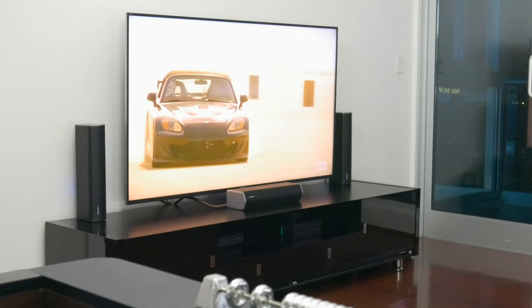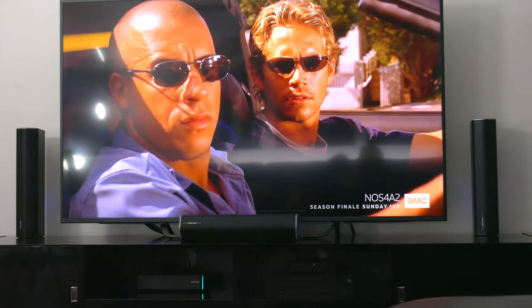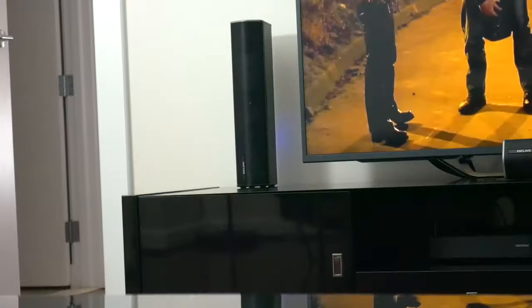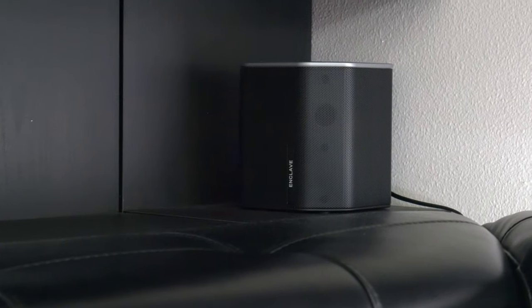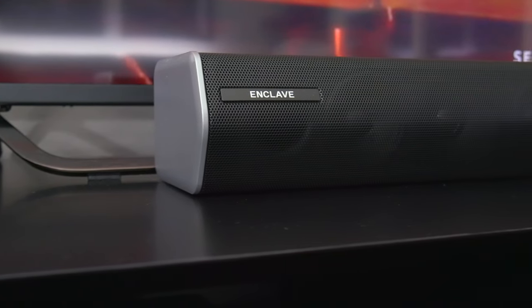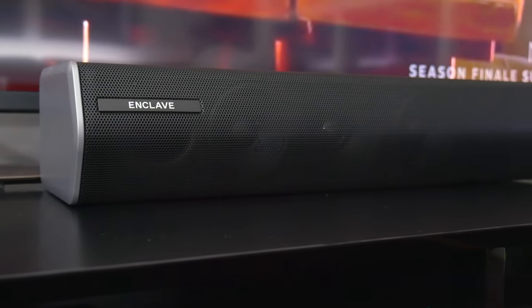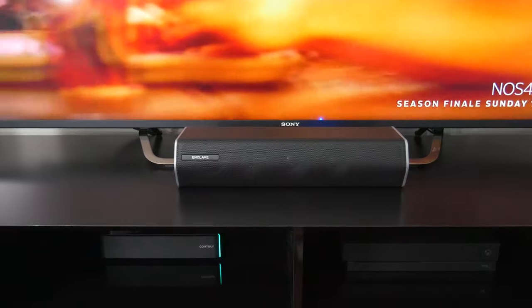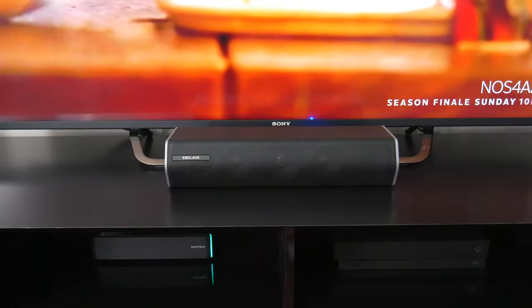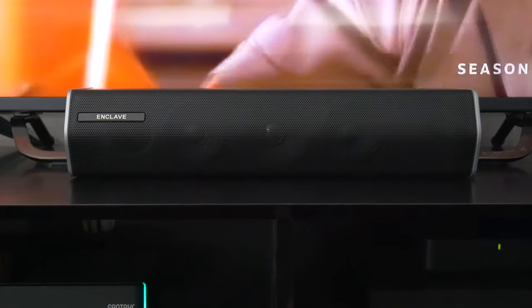The Enclave Cinehome 2 is a true 5.1 channel surround sound system — a home theater experience. It consists of five different speakers that can be placed around the room and a really solid subwoofer. The speaker setup includes a center channel that you can place in front of or below your TV or projector. I like the design of the center channel in particular because of its small form factor, which makes it easy to find a spot for it just about everywhere. In my case, it doesn't take up a whole lot of room on the TV stand. In addition, you also have left and right speakers for either side of the TV.